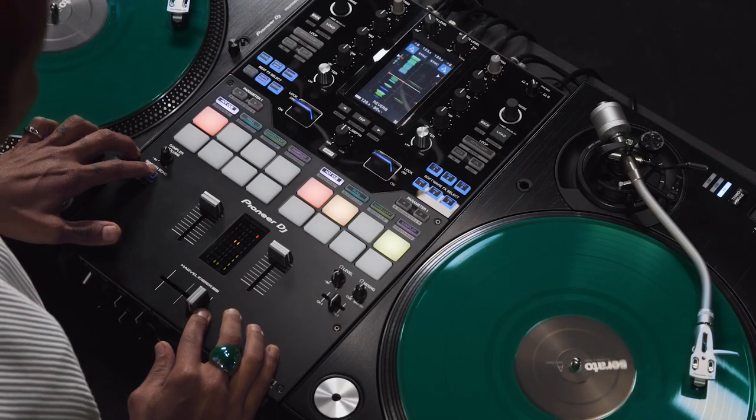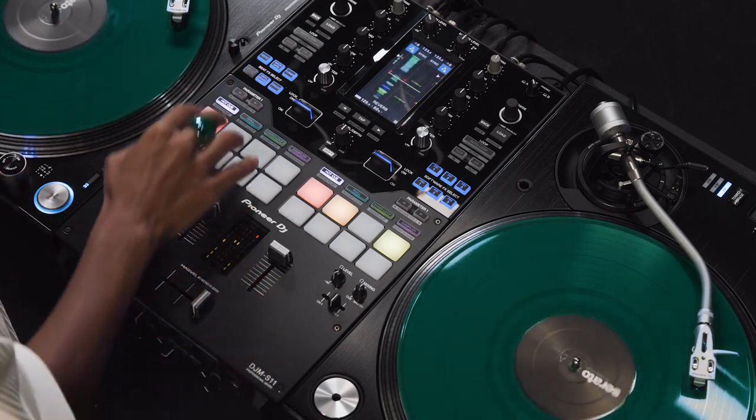I will show you how I activate my Smooth Echo. I hold the button here and you can hear like a little echo.